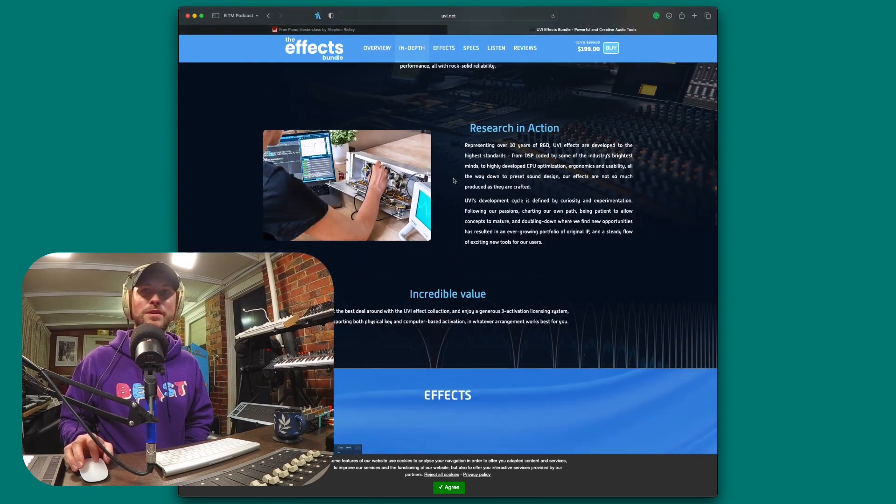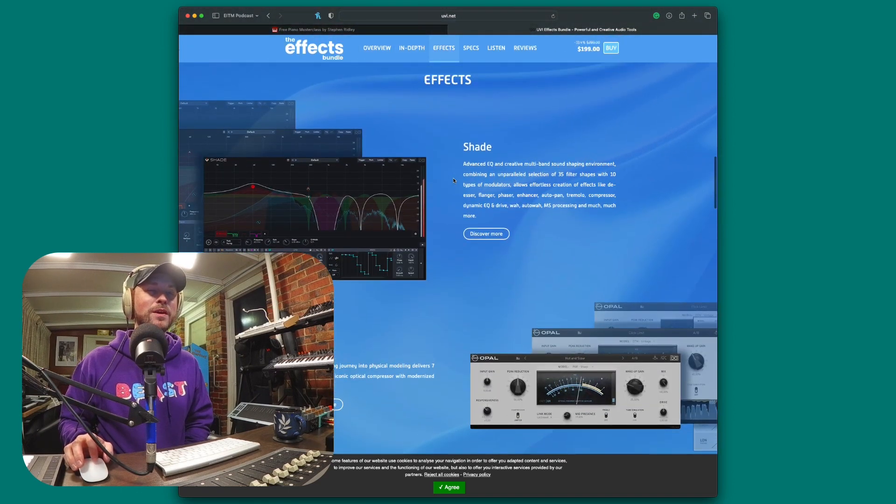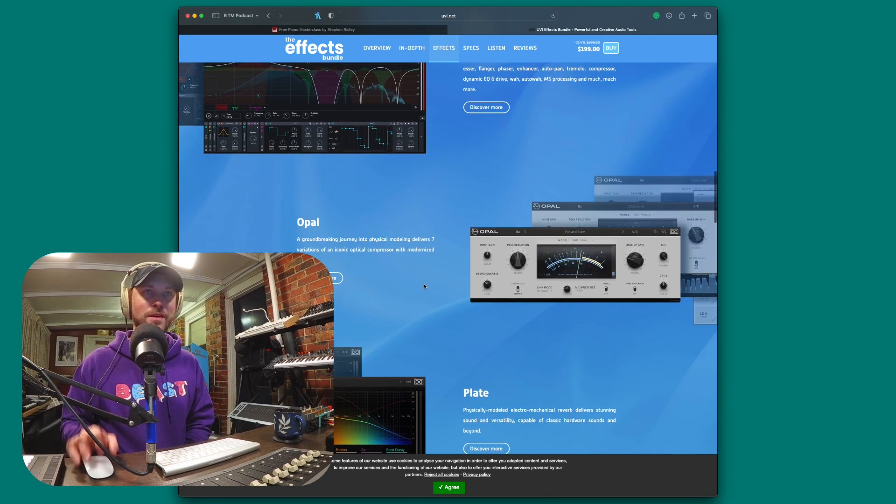So what is actually included with the effects bundle? I'm on the website now. We get Shade, which is their advanced EQ and creative multiband sound shaping environment. It combines an unparalleled selection of 35 filter shapes with 10 types of modulators, and allows effortless creation of effects like de-essing, flanger, phaser, enhancer, auto pan, tremolo, compressor, dynamic EQ, and drive/wah. It's essentially a multi-effects processor in itself, but also an incredible EQ shaping tool.